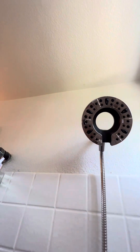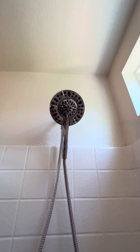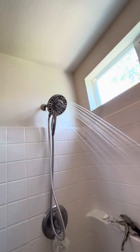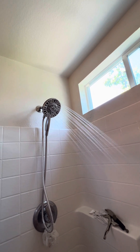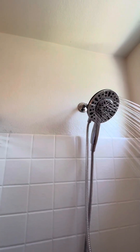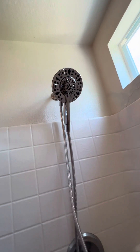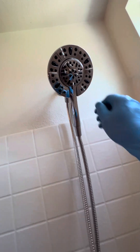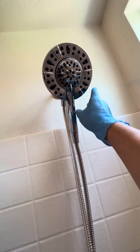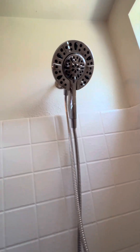All you gotta do is just pull it back, just like that. Let's try it — here we go. Oh, it works! You can also change the spray mode — just rotate it like that. Set it to whatever mode you like. Okay, I think we're done.